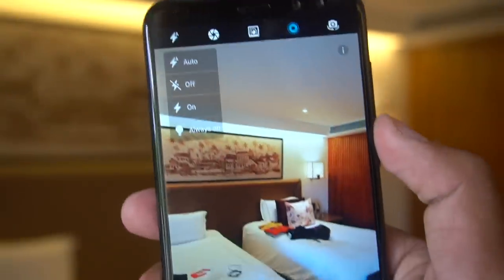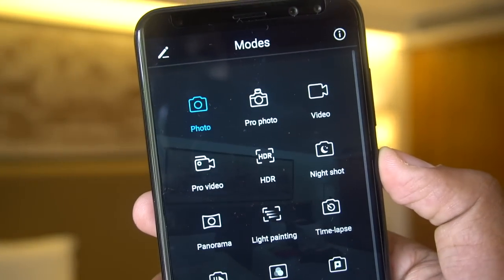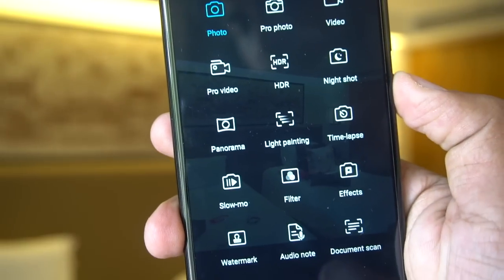There's an always-on flashlight option for video recording, and here are the different shooting modes: Pro Photo, Pro Video, Light Painting, Time Lapse, Slow Motion video, and Document Scan, along with different effects.